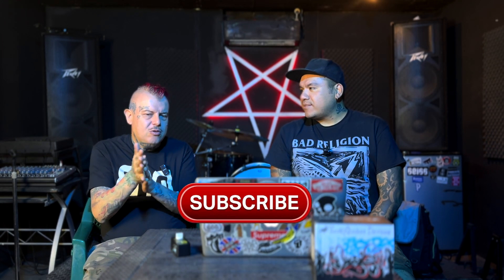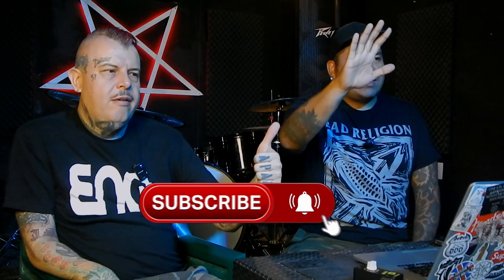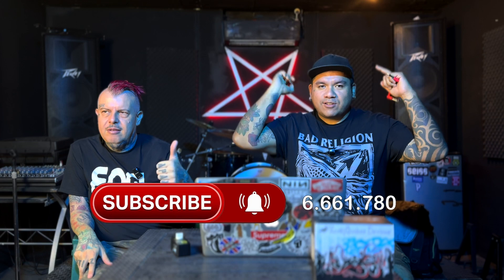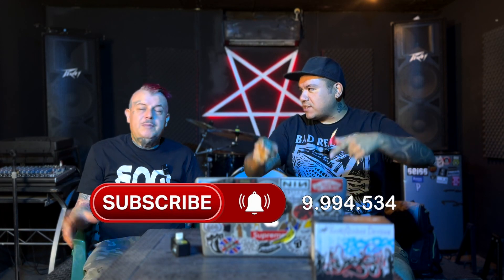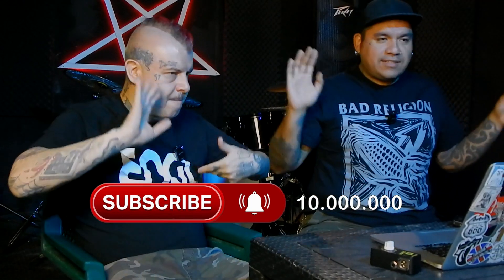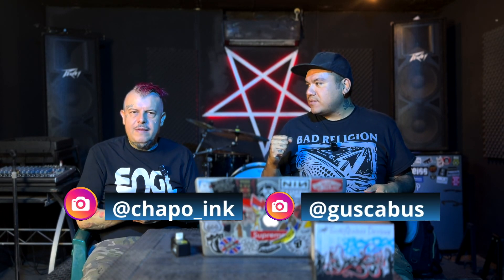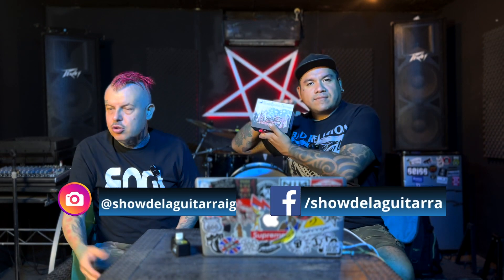Muchísimas gracias a todos, Gus. Muchas felicidades. Igualmente muchas felicidades, muchísimo éxito. Nos vemos en la siguiente semana. Aguántense a los programas de HeadRush y de Tonex de esta semana. Dijo ME Pedals que el fin de semana ya nos entregan el pedal — ya tenemos la foto para que se sigan suscribiendo a la rifa y para que se ganen ese pedal. Un saludo muy grande a ME Pedals y a Guitar Gear. Suscríbanse todos, activen la campana. Vean el viernes de Tonex y el jueves de HeadRush.